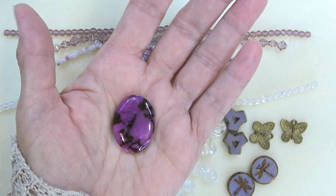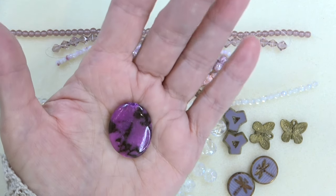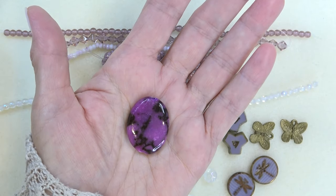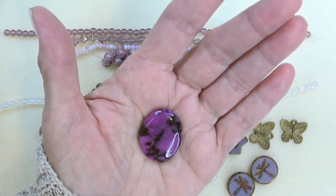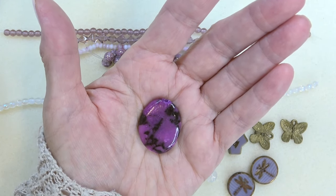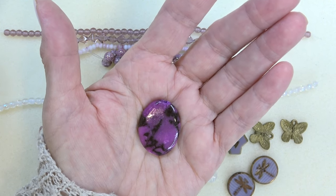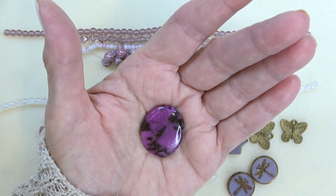We have a 22 by 30 millimeter fuchsia zebra jasper in an oval shape — and hello, gorgeous! That's a huge bead. I think this would be such a gorgeous bezel. We've done this before — I have a video where I bezel a focal bead, you'd do it the same way, you just have to adjust your beads for the size.